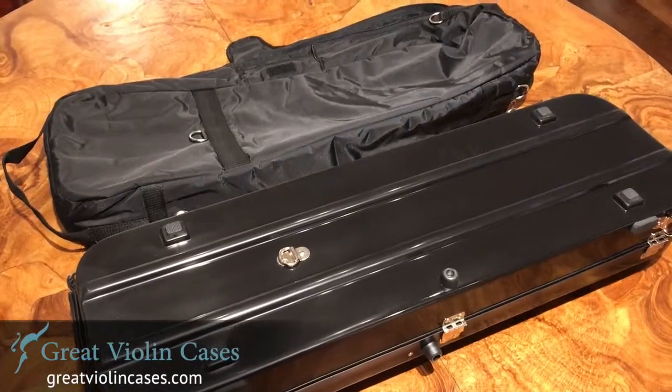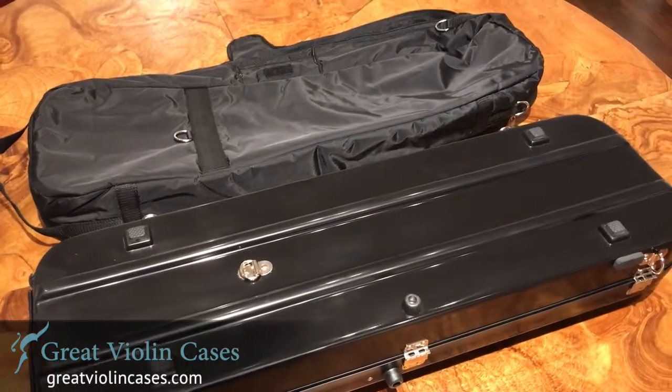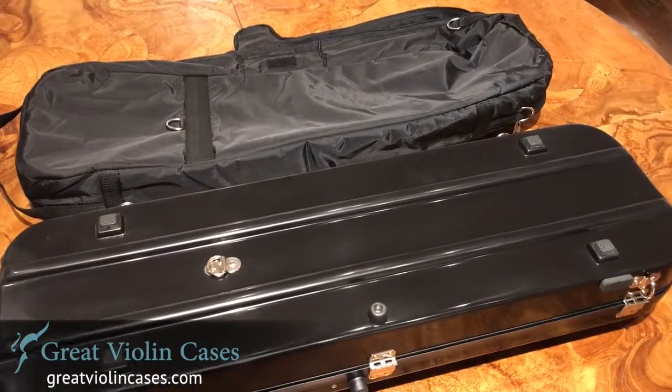Both the cover and the case have D-rings on the back. So if you get the BowBlock V-Strap, you can carry this case like a backpack. Let's take a look at the back.